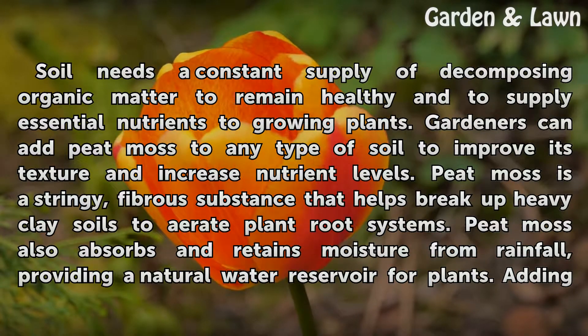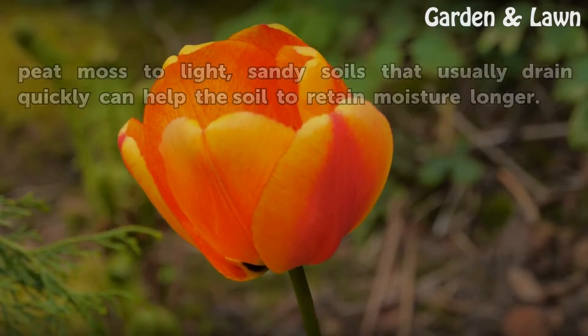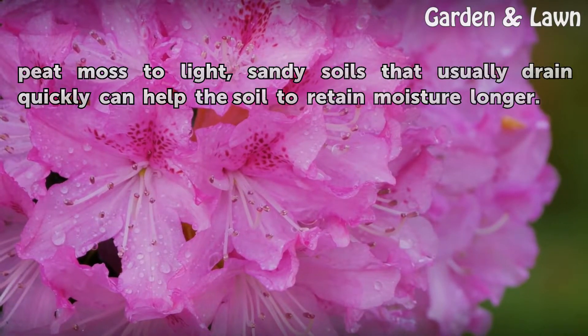Peat moss also absorbs and retains moisture from rainfall, providing a natural water reservoir for plants. Adding peat moss to light, sandy soils that usually drain quickly can help the soil to retain moisture longer.